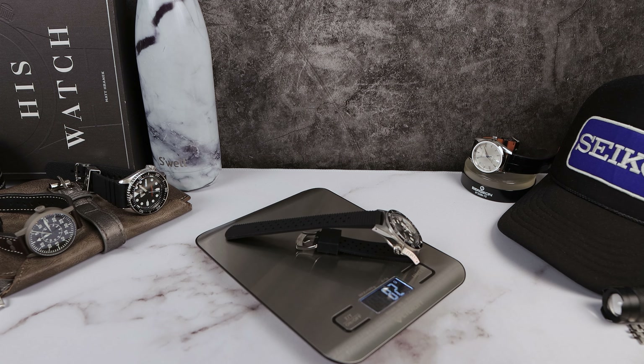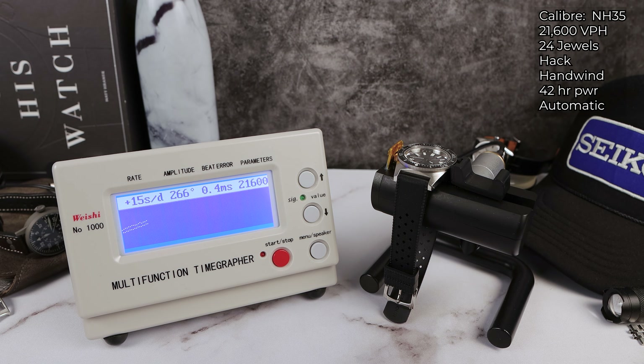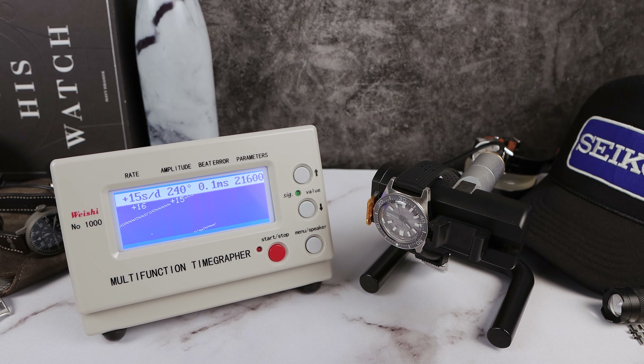The watch weighs 82 grams. The movement is the NH35 — hack, hand-wind automatic, 21,600 VPH low beat, 24 jewels, 42 hours of power reserve. Looking at the timing results: the beat error is a bit high at 0.4, which I'd like to see lower. Amplitude is decent at 269. Rates measured at 15, 14, 12 across positions. Testing 12-down, the beat error actually improved to 0.1, though the amplitude dropped to 240.